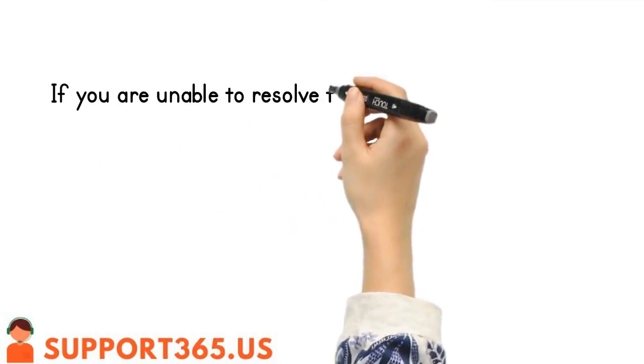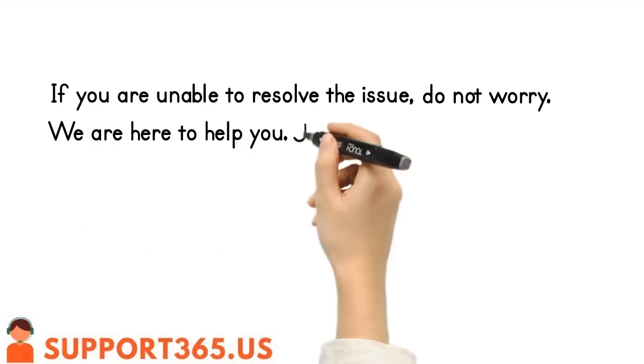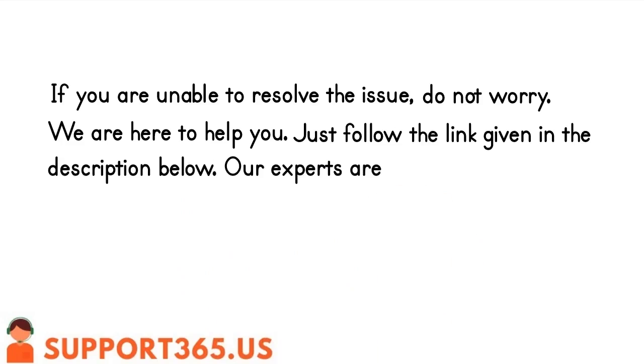If you are unable to resolve the issue, do not worry — we are here to help you. Just follow the link given in the description below. Our experts are available 24 hours to assist you with any issue.